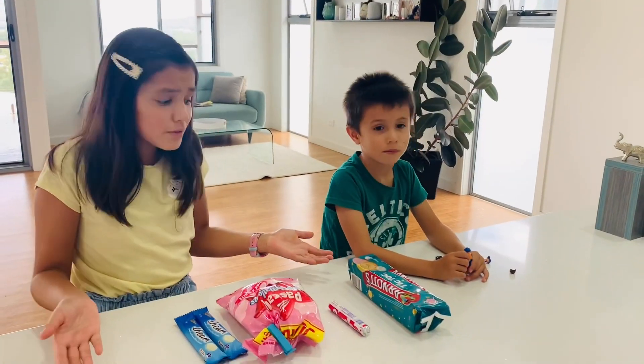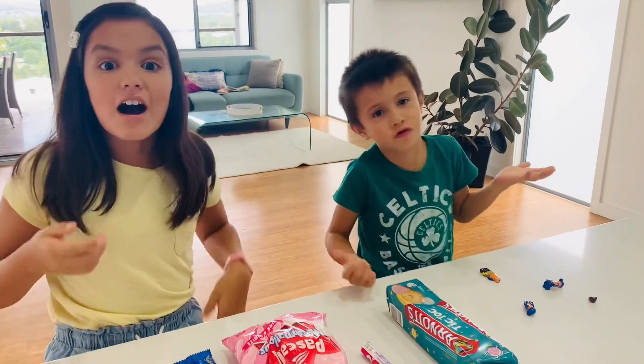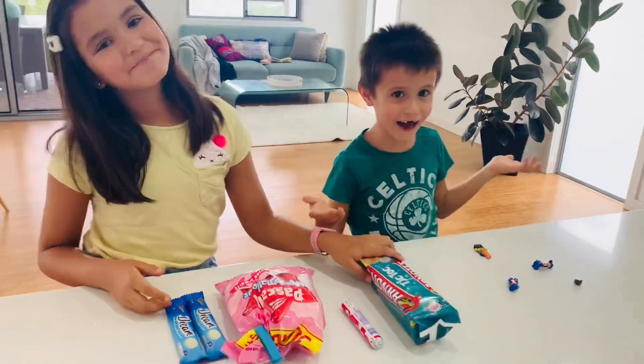Now what do we do with all of this? We don't know what to do — I have an idea! Let's make tick tocks. Yeah, let's start!